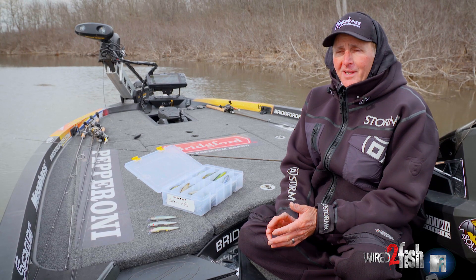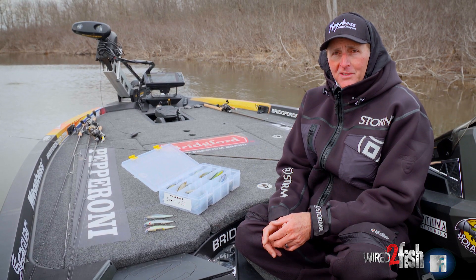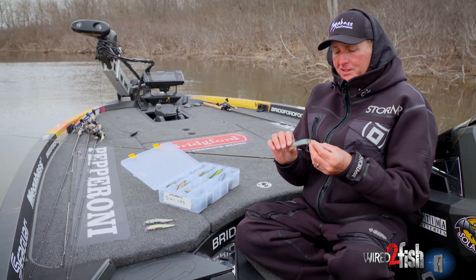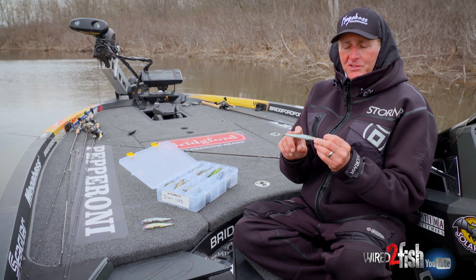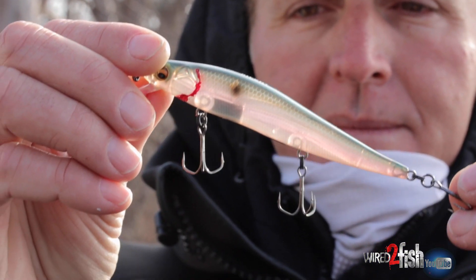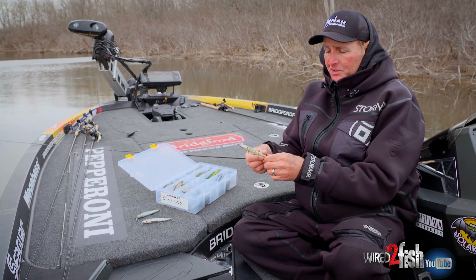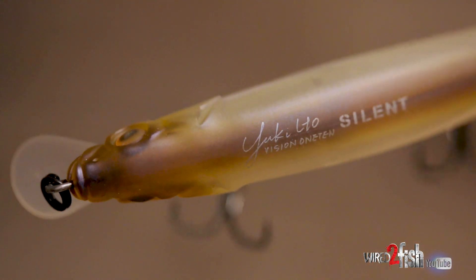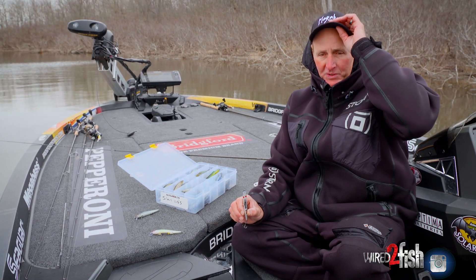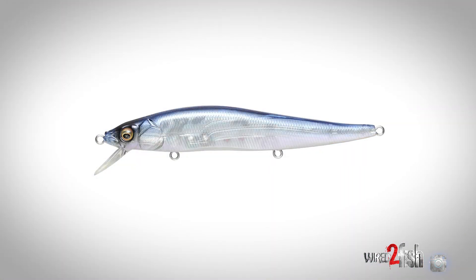I like to classify jerkbait colors into three different categories without going into specific color patterns. Within the Megabass line you've got three basic finishes: the GG finish, which is the metallic finish like this; the SP finish, which is the translucent see-through finish; and then the PM finish, which is the flat matte finish like this. When you're talking about jerkbait color selection, this is what you need to focus on — do I want a metallic finish, a see-through finish, or a matte flat finish?